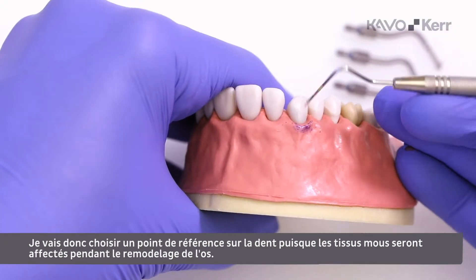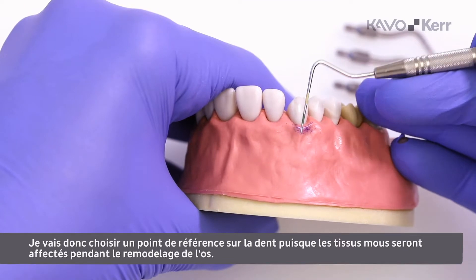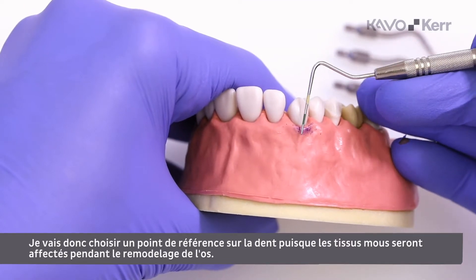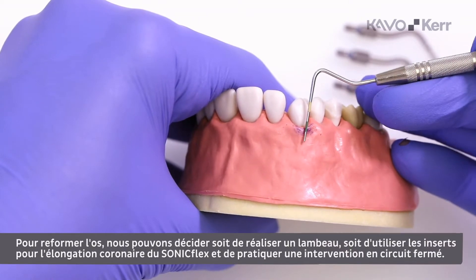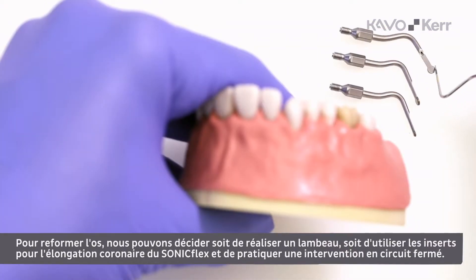I will pick a reference point on the tooth, since the soft tissue will be affected during the bone remodeling procedure. To reshape the bone, we can choose to raise a flap, or we can use the Sunnyflex crown lengthening tips and perform a closed procedure.